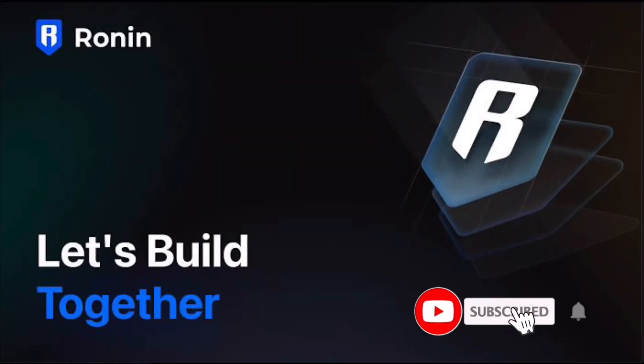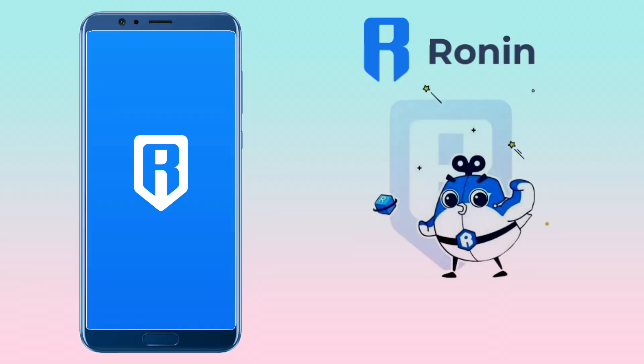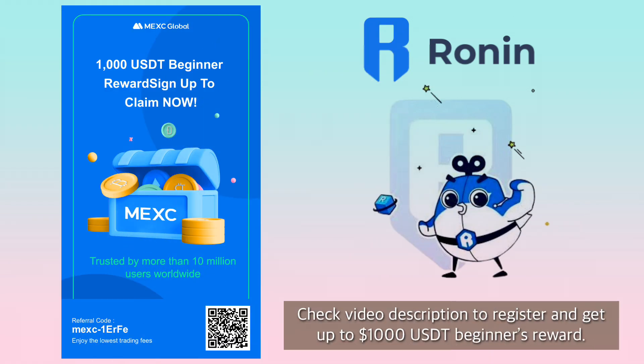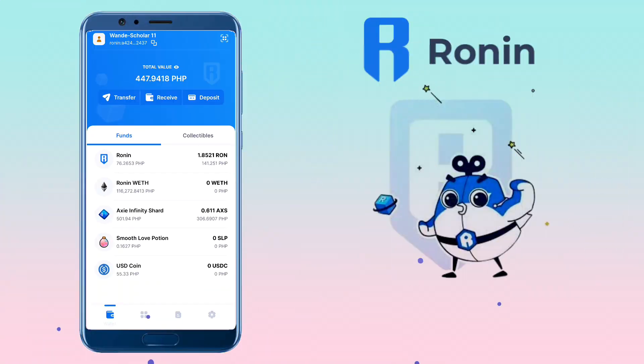Hi, welcome to the channel. If this is your first time, kindly hit the subscribe button down below to stay updated with my uploads. In this video, I will show you how to deposit RON token on Ronin Wallet from MEXC Global app. By the way, if you haven't signed up on MEXC, please check the video description for the signup link to register. All right, let's get started.